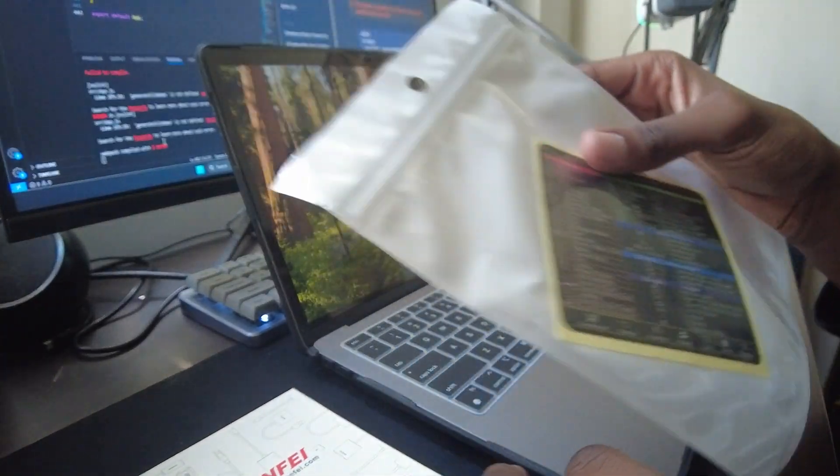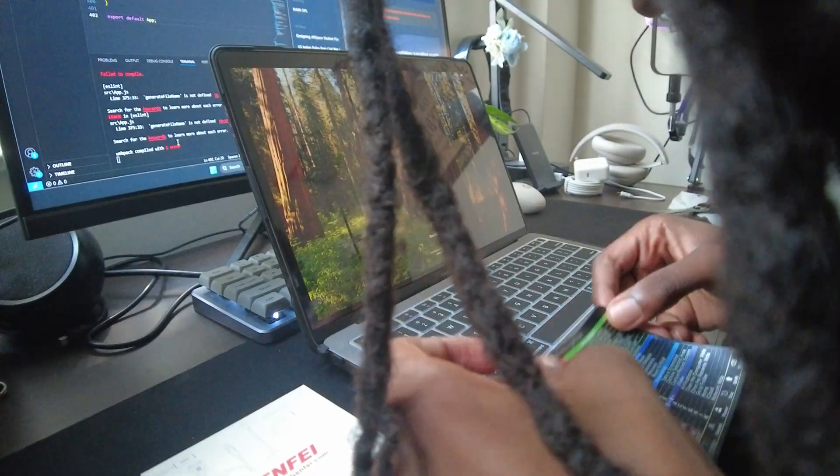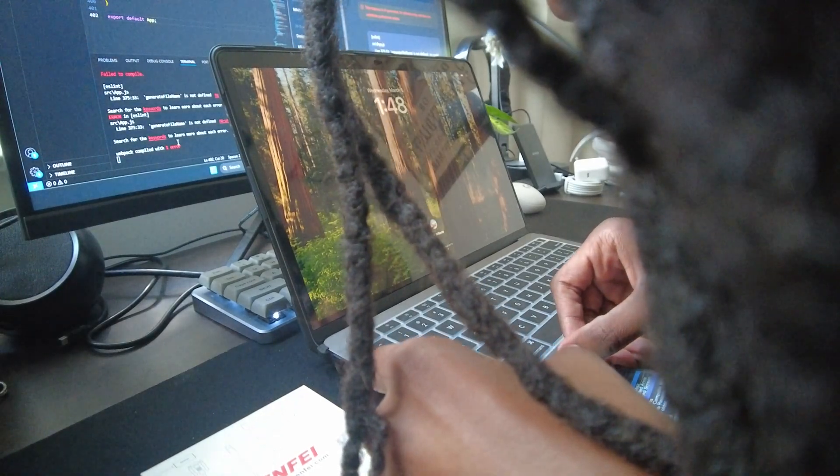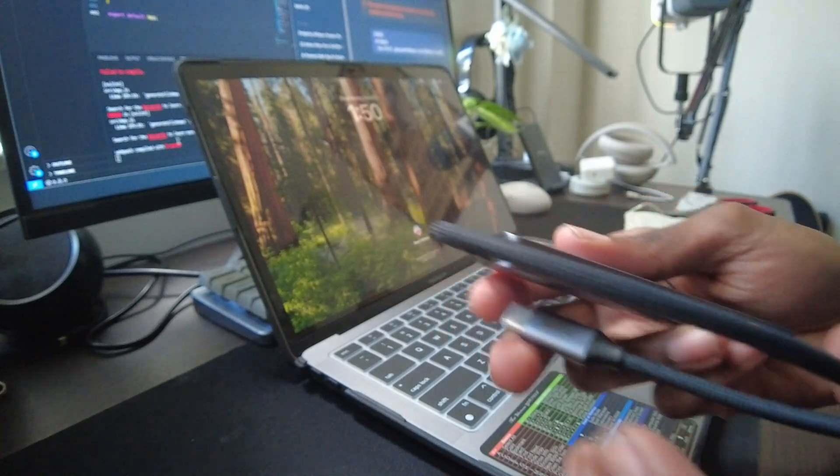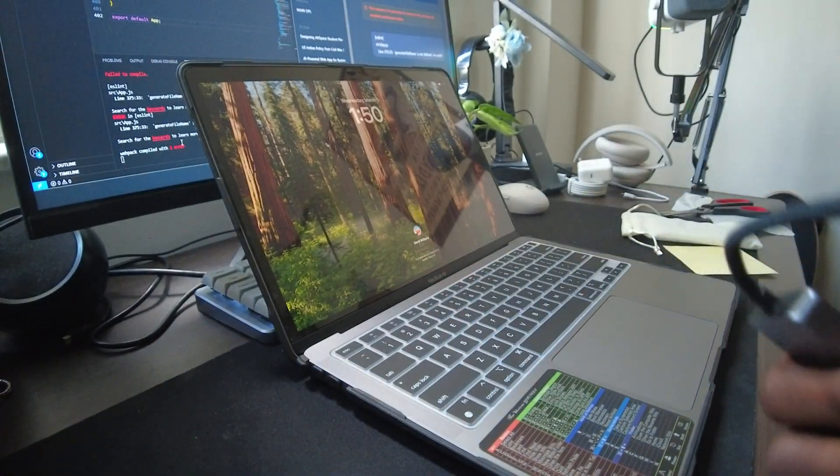I also got a sticker with important Apple keyboard shortcuts that I may use. This sticker is very important because this is my first Mac, so I need to learn fast and swiftly so I don't become a Mac noob — I've always been a Windows user for about 11 years, ever since I was around 8 years old. And to top it all off, I got a USB-C to USB and HDMI adapter, because you never know when you need that.